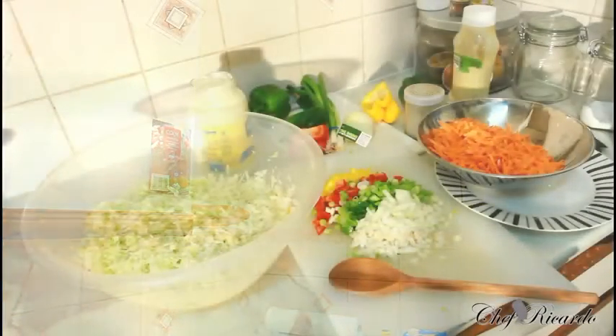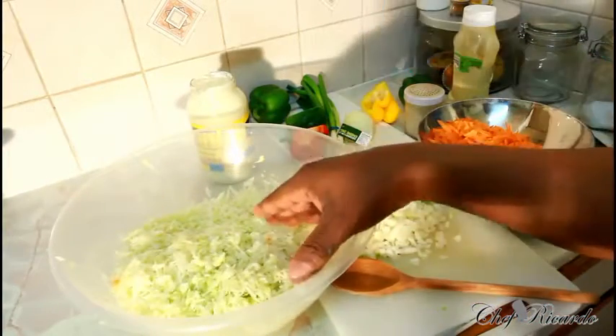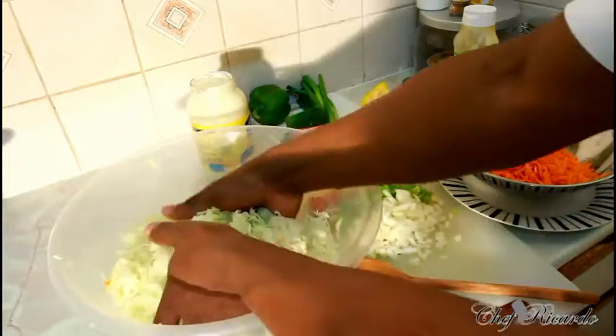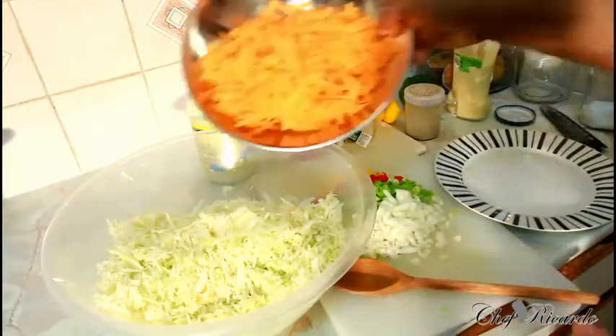Welcome back again guys. Today I'm going to show you how you can make yourself a beautiful coleslaw at home. I just grated two cabbage and three carrots. Looking lovely and nice — what we're going to do is pour the carrot inside of it.